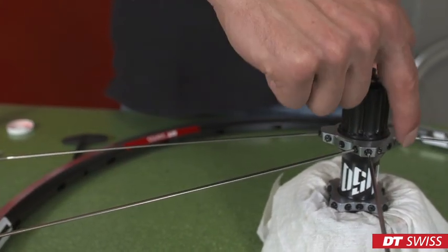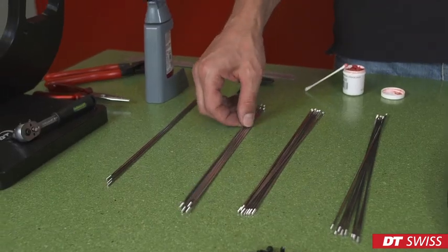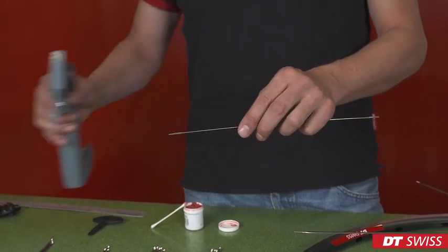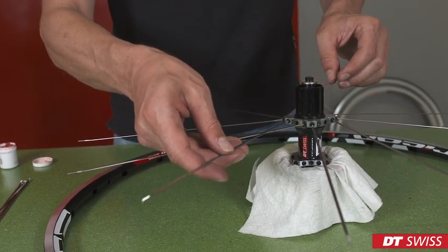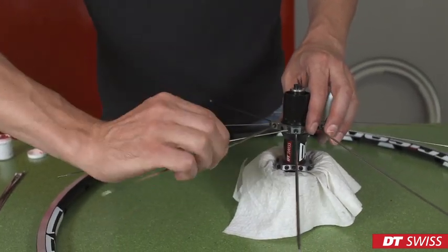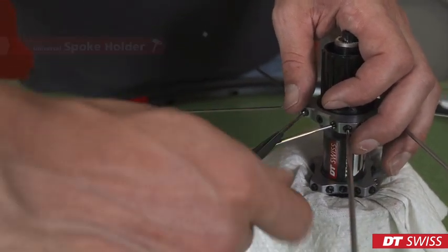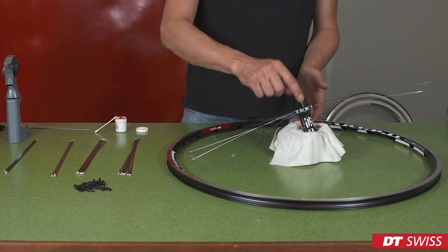Repeat this step on all four crossed spokes. To finish the first side, we take again the slightly longer crossed spoke, apply the glue and thread it in so that the spoke comes over the already mounted crossed spoke. Repeat this process on all four remaining spokes.